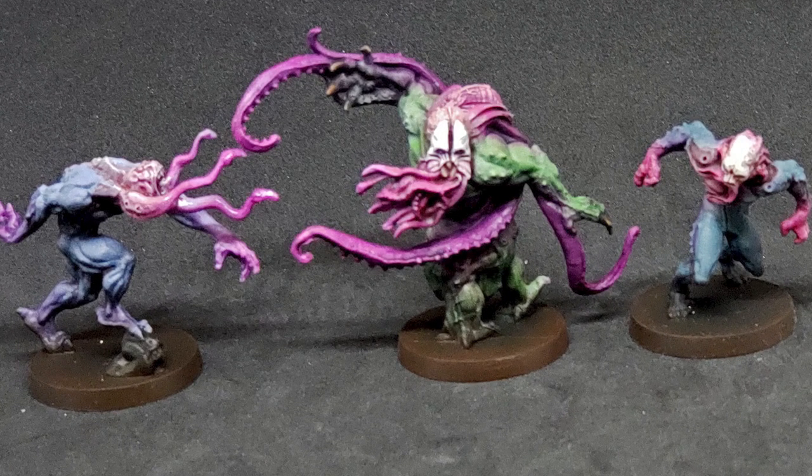Thank you very much for watching. I will see you next time when we will paint some more heroes from the box. In the meantime, you can check out this tutorial on painting the Minotaur from Mythic Battles Pantheon in a zombie-like skin. See you next time!